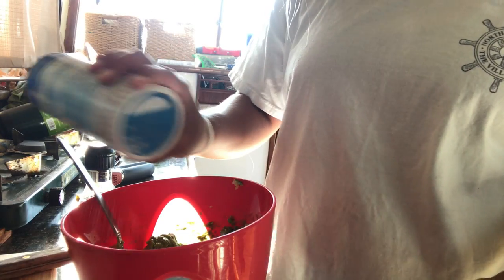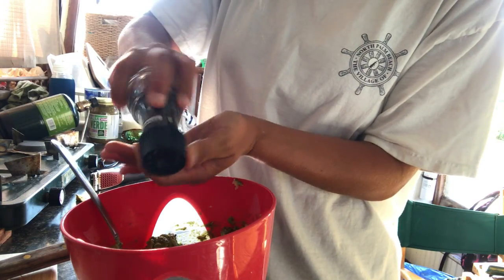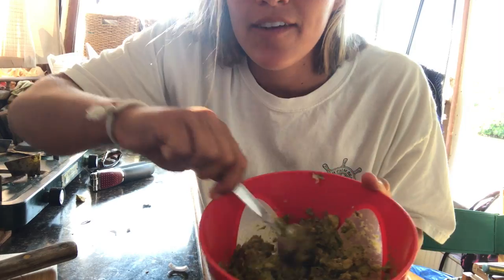And all that's left is to add salt and pepper, and give it a nice stir. And guys, there you have it — that's our super simple boat guacamole. Thanks for watching.